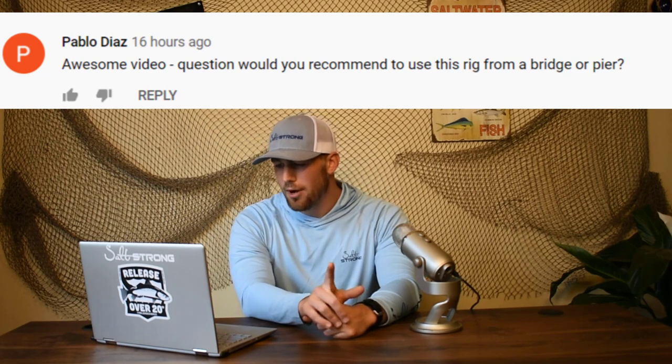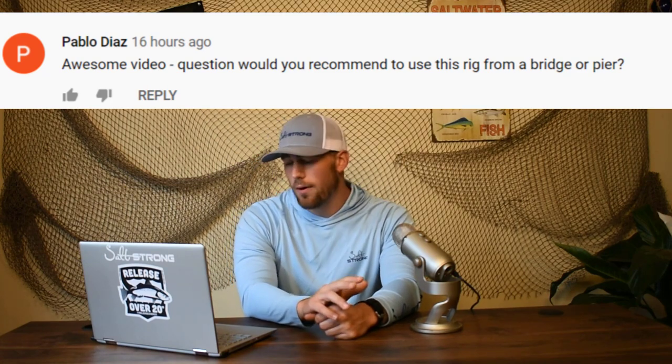The first couple questions are coming off a recent video I did on how to tie your own Pompano rigs. This one's from Pablo Diaz. He wants to know what I recommend to use this rig from a bridge or a pier. I'd say yes, absolutely. Especially if you're fishing from a pier that's on the beach, you can definitely pull in some Pompano, some whiting, some drum. Just make sure you're not fishing on the end of the pier — stick close to the beginning where the beach still is, as these fish are not going to be out in the really deep water. They're still going to be cruising those beaches.